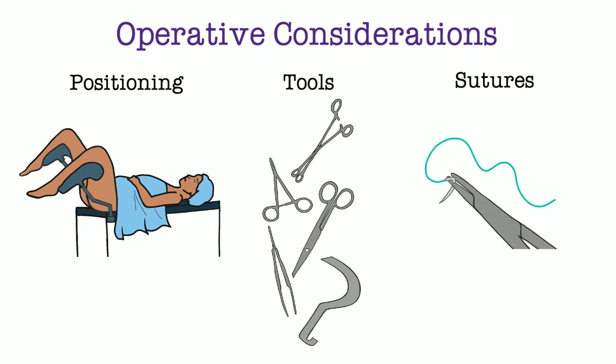Unlike other surgeries, we do not want this suture to dissolve. The key to keeping the cervix closed is to use a non-absorbable suture. Of note, a green-colored suture was used in the diagrams and on the model in this video series so that the suture could be highlighted easily.